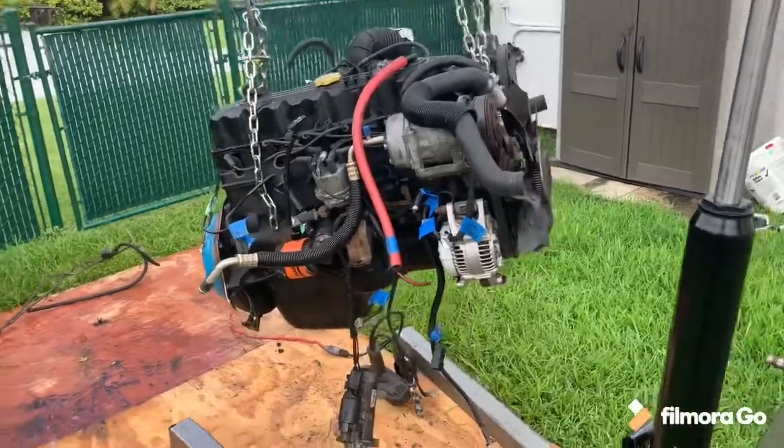Hey guys, welcome back to the channel. I'm currently filming part six but also filming part seven at the same time. Right now we have the four liter up in the air. We're pulling the torque converter off and the flex plate because I have a new flywheel, clutch, and pressure plate that's going to get mounted up. Then we're going to drop the trans out of the Comanche, put the new throwout bearing in, and slap it all together on the engine so when we drop it in, we drop it as one solid piece.